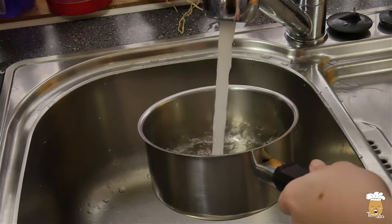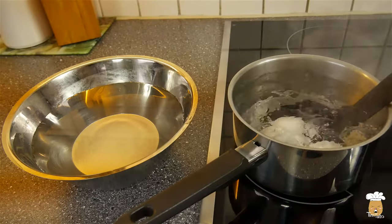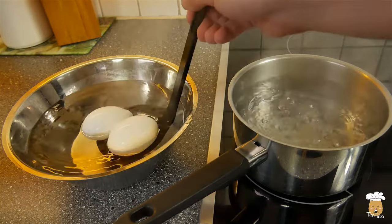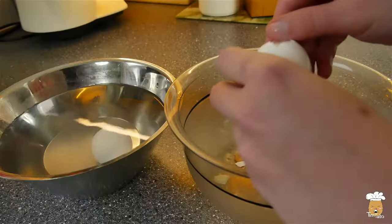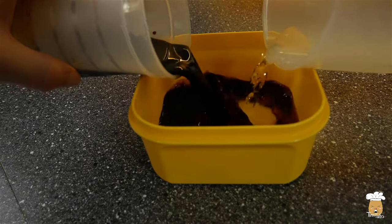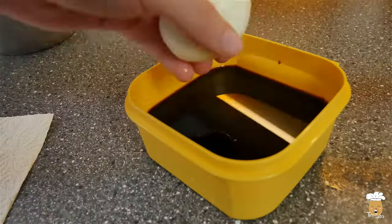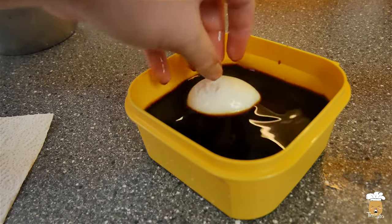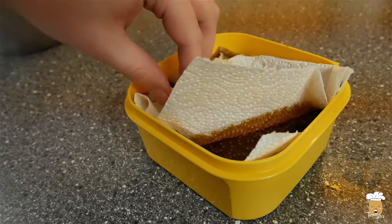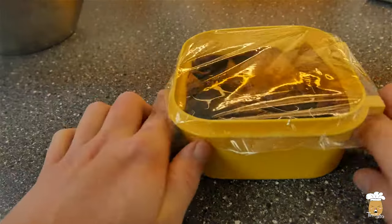Now let us make half-boiled eggs. Boil the eggs for 6 and a half minutes. Take the eggs out and cool them down. When they are cold, peel off the shells, place the eggs in a container and add equal parts of water and soy sauce. If you like, you can add a little bit of sake too. Now keep it in the fridge for at least 6 hours, but not more than 12.